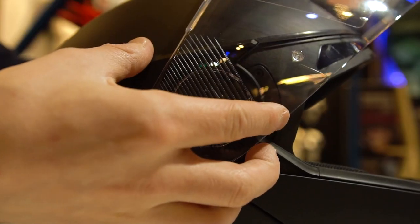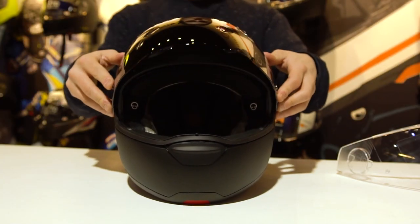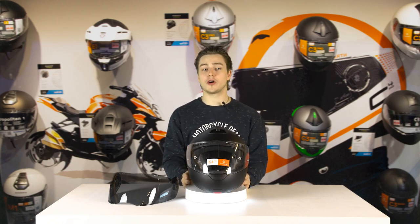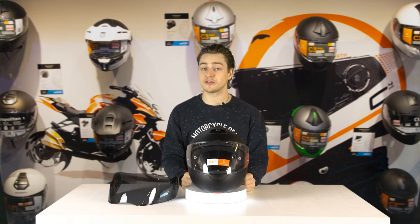There are a number of different visors available for the Shoebuff C4 — this is one of them, the dark visor. You can find them on our website, fotomoto.com. If you go to fotomoto.com, you will find the visors, the helmet, and the communication system, which you can purchase from us.